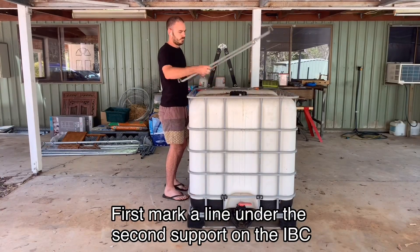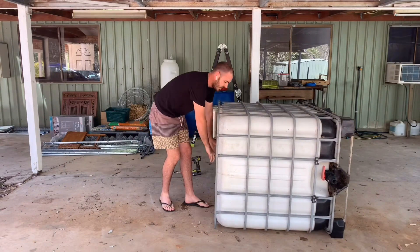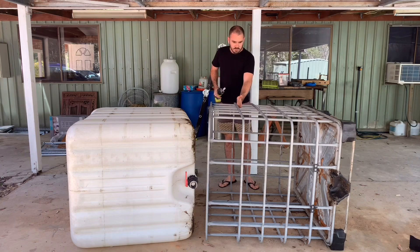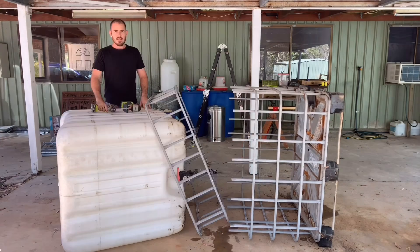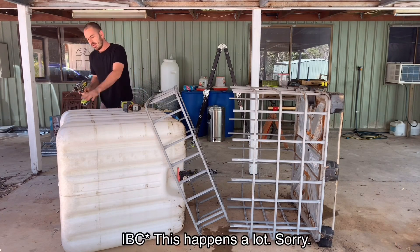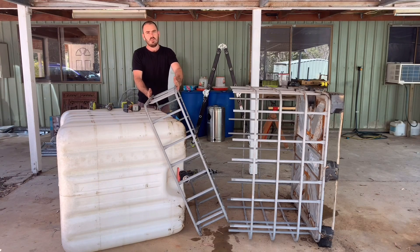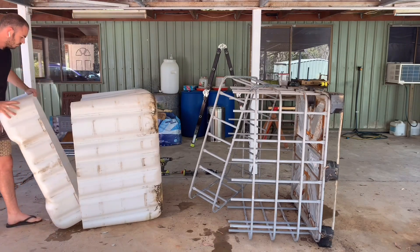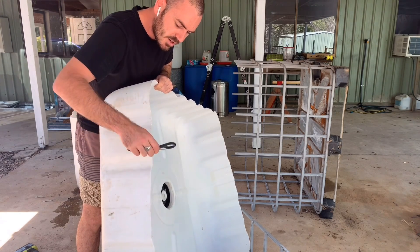You'll need an IBC. You want to put it on its side and slide the container out. Next we're going to use a reciprocating saw to cut below the second support. We're going to drill a hole in the IBC tank as a starter hole for the jigsaw along the line that you've marked out already. To get all the plastic shavings off, just run the back edge of some scissors along the sides and they come right off.